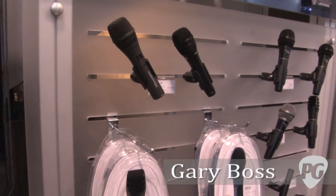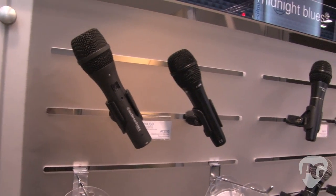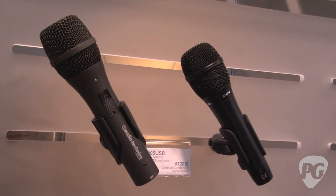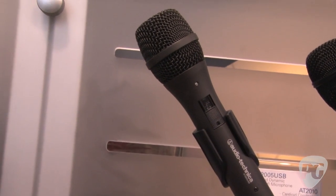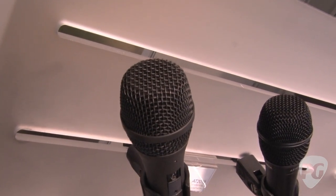For NAMM 2012, we're introducing a new AT2005 USB microphone. Audio-Technica is no stranger to USB microphones, having one of the most popular ones on the market with the AT2020 USB. The 2005 USB is what I call a utility microphone — it's a standard cardioid dynamic microphone with a USB output, so let's say we hook this into our computer.